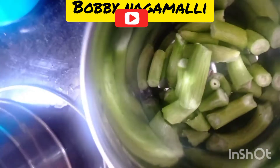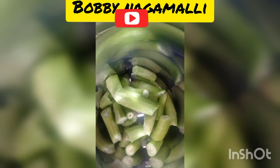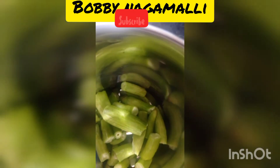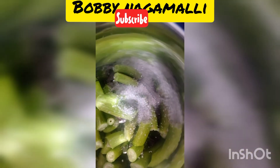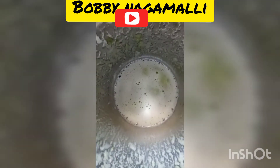Kira juice is very simple and easy to do. I am going to add sugar to Kira. You can also add sugar, and then add water. We are ready to do this.